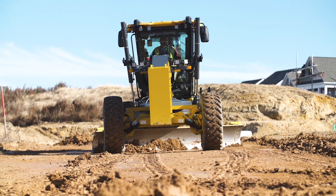The fine grade of the Smart Grade motor grader is fantastic and it just makes the job go a lot faster. You have to make less passes.